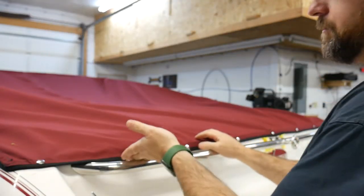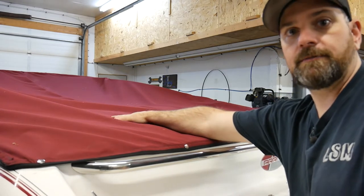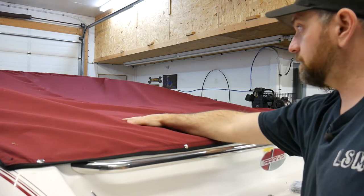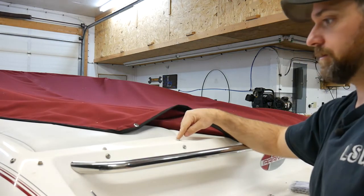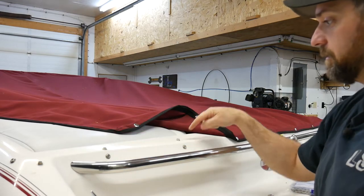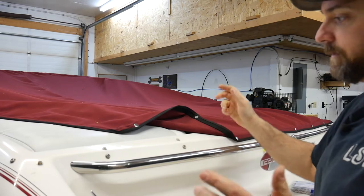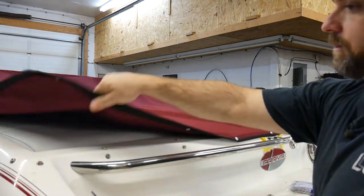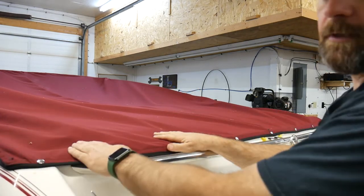That gives me my shape, and you always want to make sure that you have excess because what's going to happen over time is this top is going to shrink. That was really the issue with the main top — it had shrunk and what people have done over the years is basically moved the snaps up. So this is where it should have been, but because the top shrunk they just moved the snaps up. So when I made the new top I made sure that it had enough slack that it would come down around the outside.